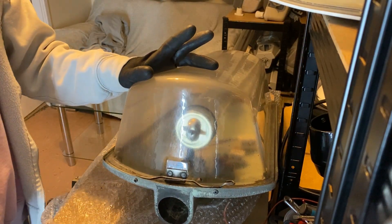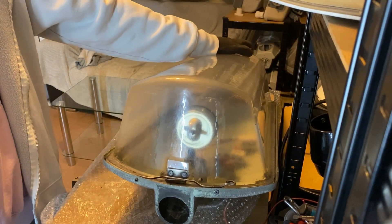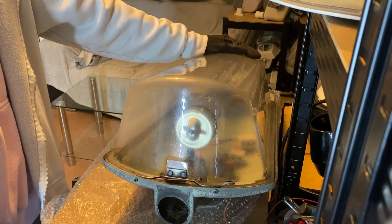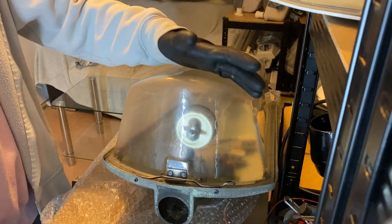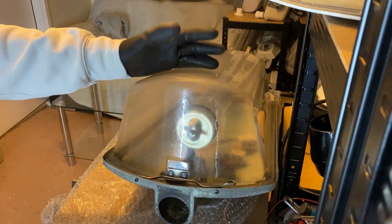The deep bowl versions of these — some of them appear to have a yellow tinge to the bowl, which would imply polycarbonate, although I couldn't find anything online to say that they were ever made of polycarbonate. The later versions might have been.